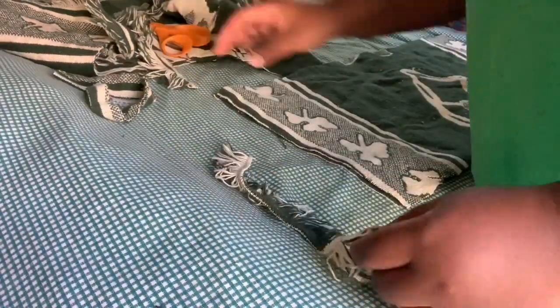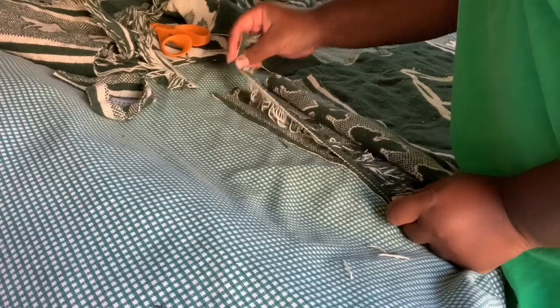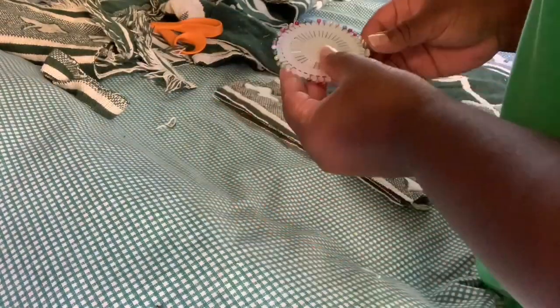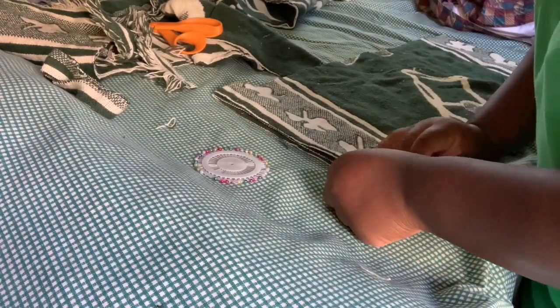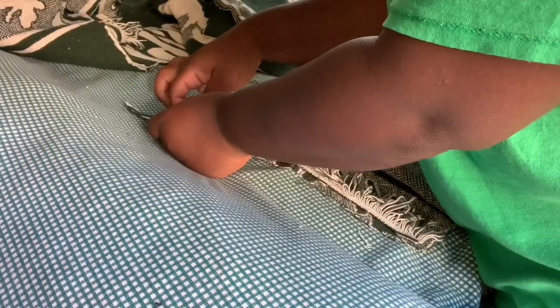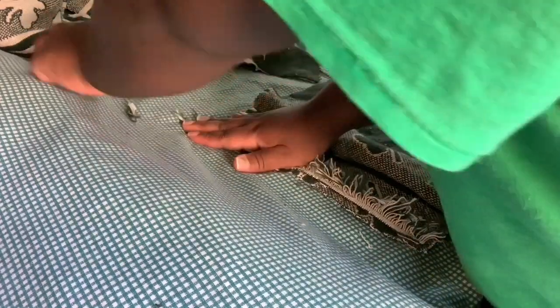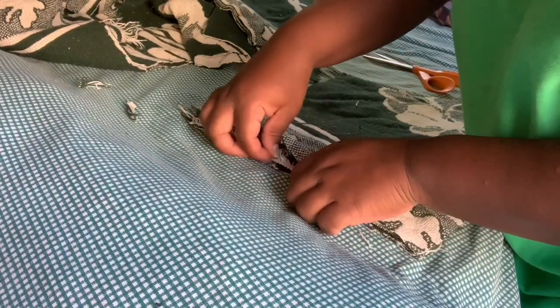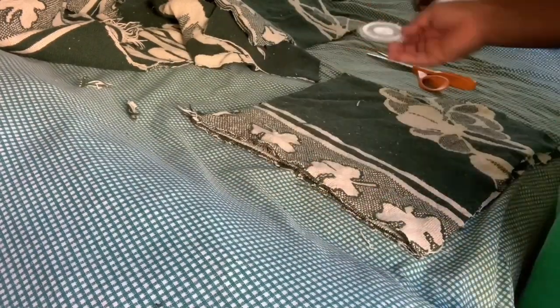I fold over one side of the shorts and put the tassel on the side — the tassel goes inside the shorts and the line faces outside. After that I pin it to make sure everything is in place. I do not want the tassels showing on the outside — that's gonna look bad. Just make sure everything is perfect so when it's time to sew, everything goes smooth. This step is critical: make sure everything is aligned.